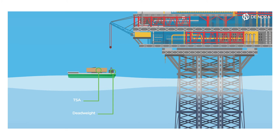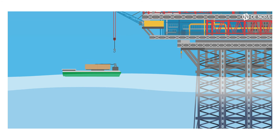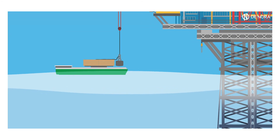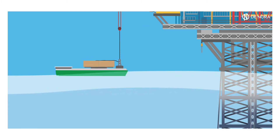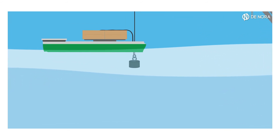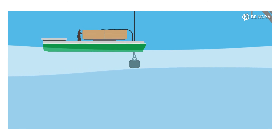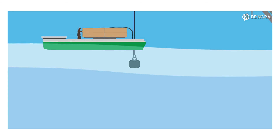The lower end of the TSA is connected to the dead weight. Then a supply crane rope is connected to the dead weight by an ROV-operable shackle. By the platform crane, the dead weight is moved outboard the barge in correspondence with the vertical of the target position on the sea floor. Using the crane, the dead weight is lowered along the vertical descent route with the TSA connected.